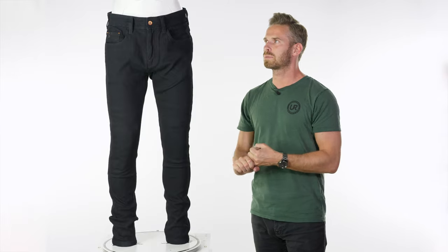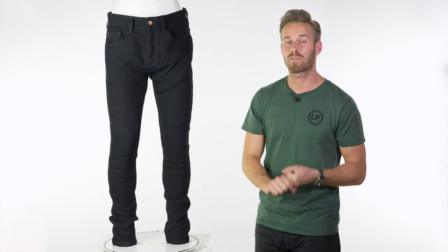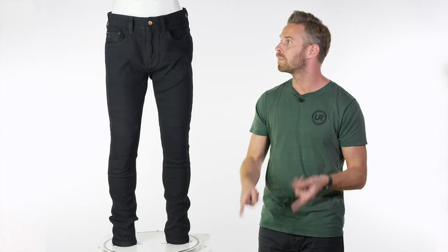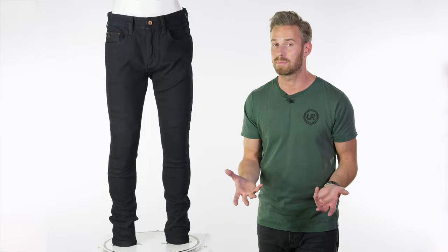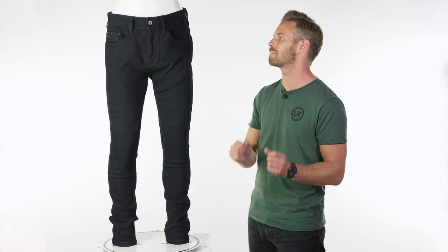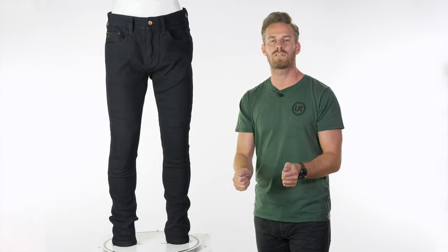The two snagging points are the combination of the price point — they are not cheap at £350 without armour — and that 'without armour' thing is also one of the other issues. They're an Australian brand, so it's conceivable that the nuances of CE approval may have been missed, as they are a little complex. They're CE approved to level B.